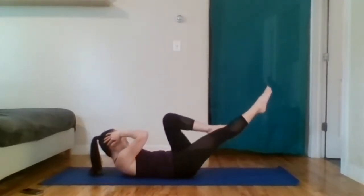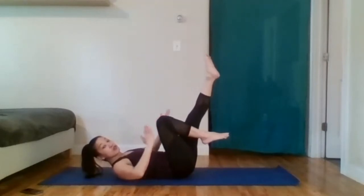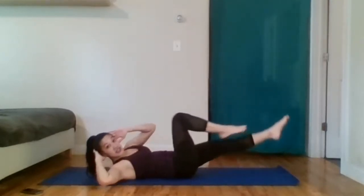My feet angle is about 45 degrees — I'm not going very low, I'm not going super high. Feel free to experiment and see what works for you. See how it feels up here, see how it feels down here.